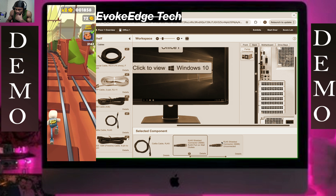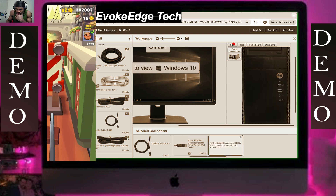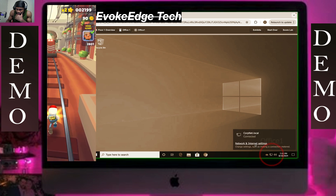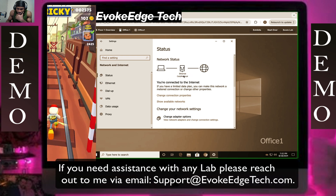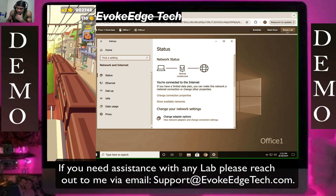Connect the RJ45 here on the front, click on network and internet settings. It's connected to the internet — let's go live.